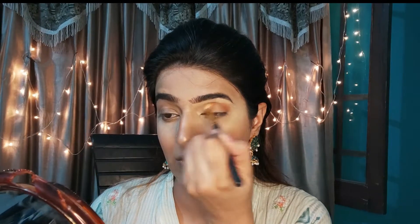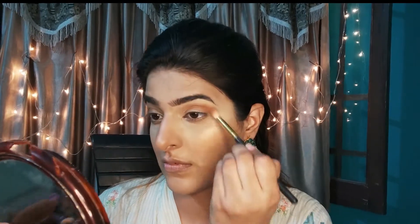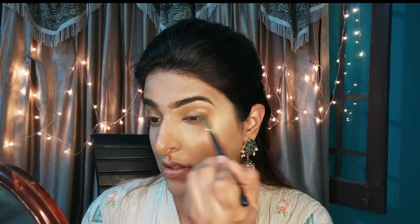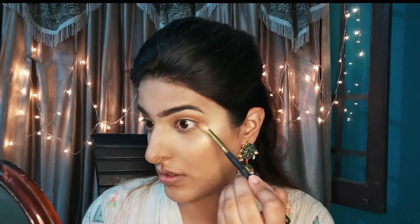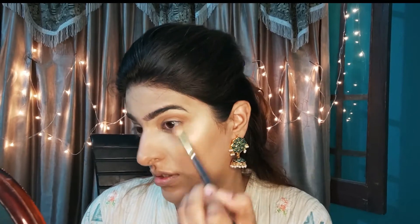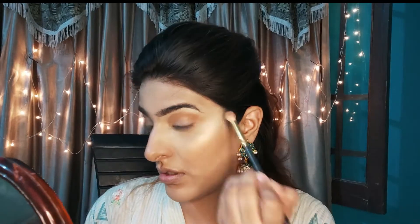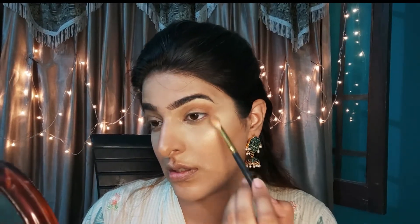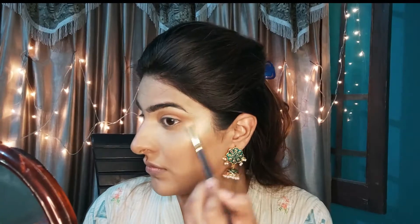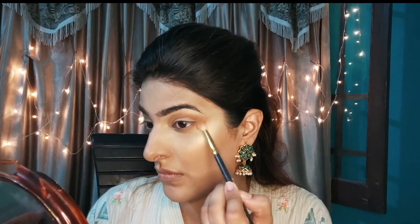I will blend it well. I am putting a bit on a few corners of the eye and under the eye — some outer corners under eye. I am taking it out and polishing it over, so the eye blends into a blended look.